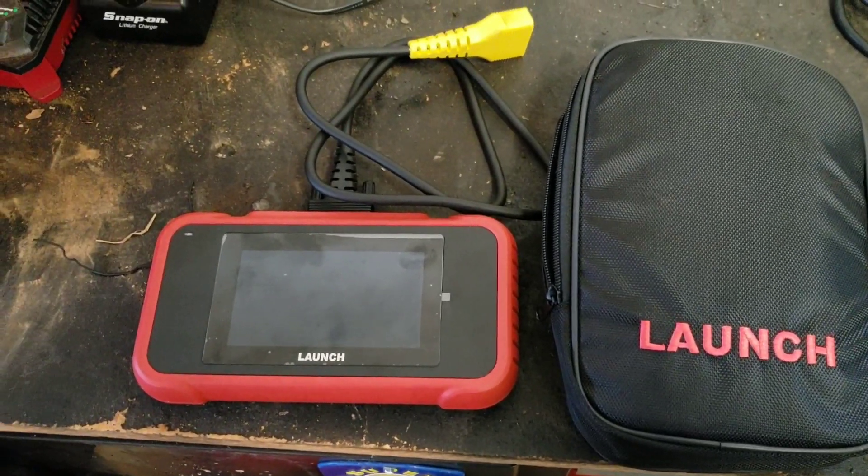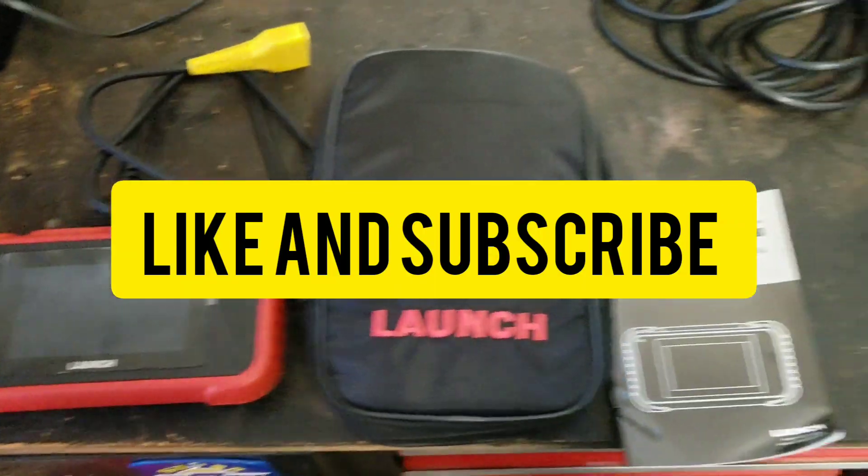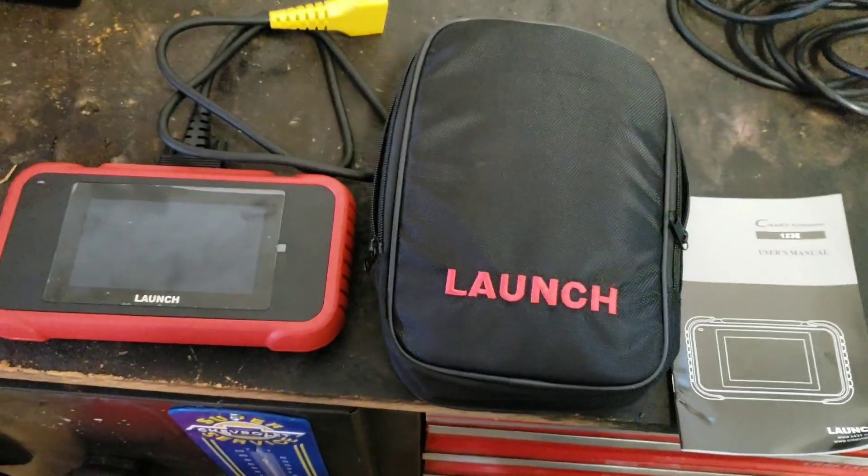Before we jump into this, make sure that you like and subscribe to this video so that we can put out more content. So let's get into it.